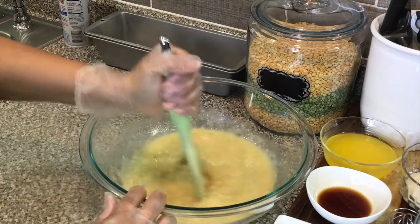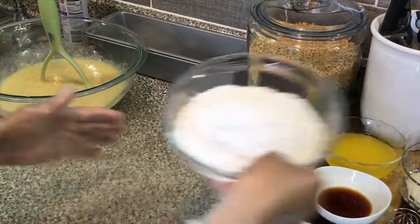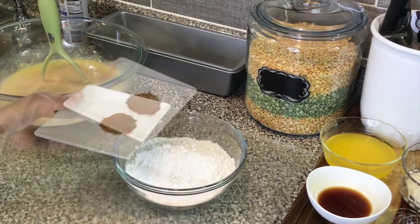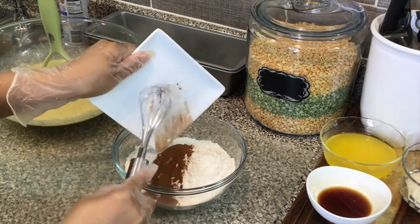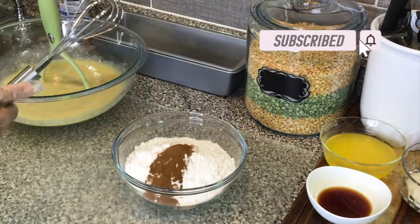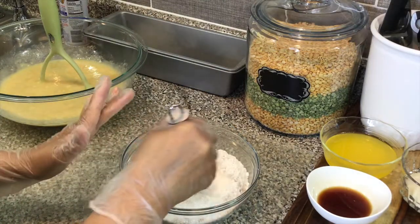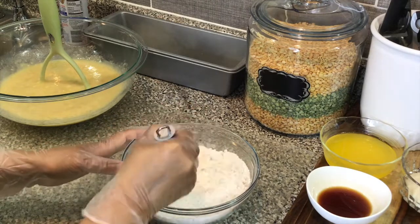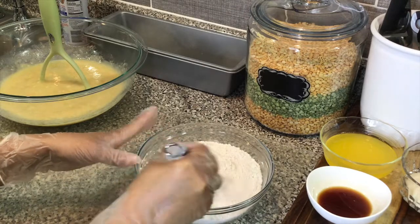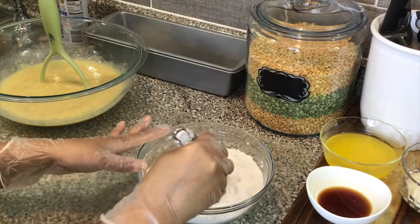This looks really good, so I'm gonna put this to the side. Now I'm gonna take my flour and my cinnamon and add the dry ingredients together. You want to mix that until well combined, then put it to the side. I'm using self-rising flour, so I don't need to add any extra salt because the flour already has salt in it.